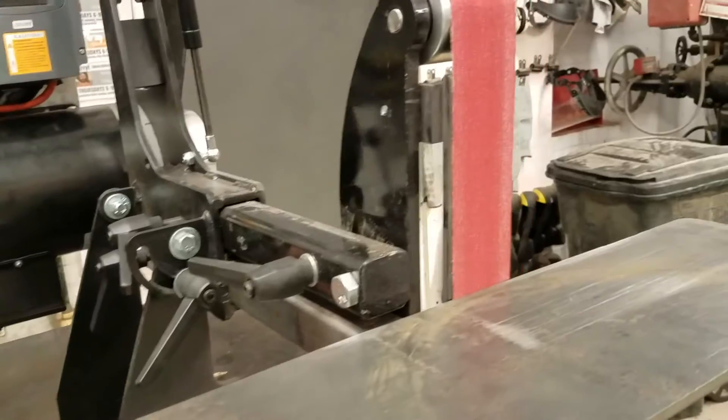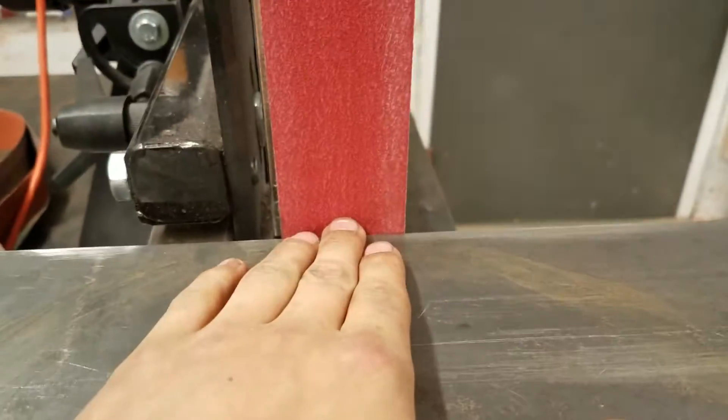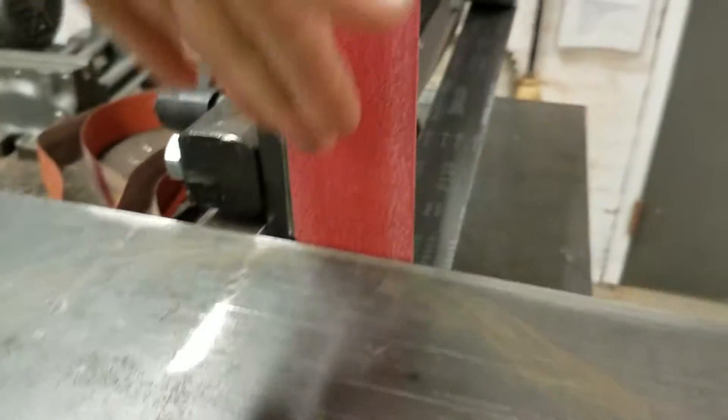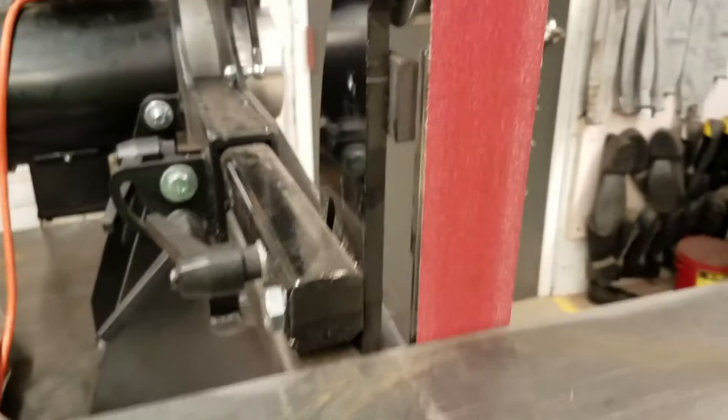In terms of safety, it's mostly the same as the other grinders. Obviously you don't want to touch the belt, and you don't want anything to get pinched in between the belt and the platen or the tool rest. You don't want to angle something down at a low height — angle it at a higher height so nothing gets jammed down. And obviously no hair or loose clothing that could get caught in the wheels.